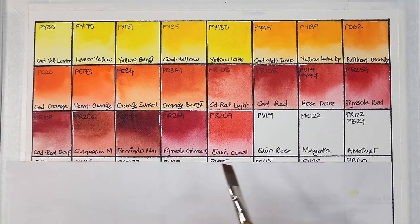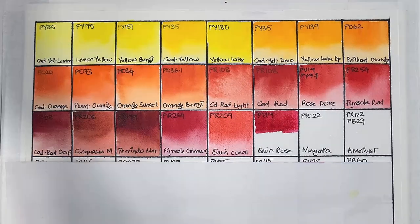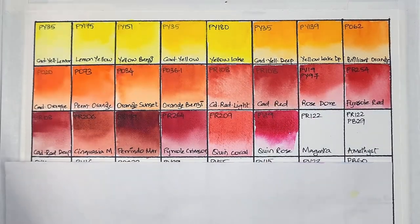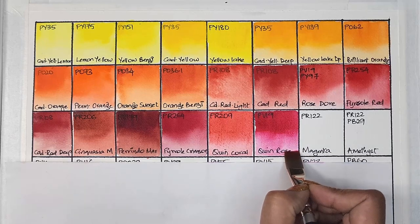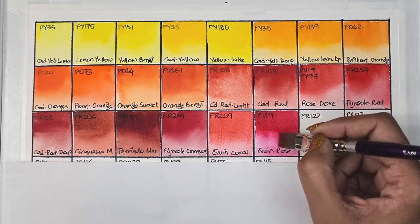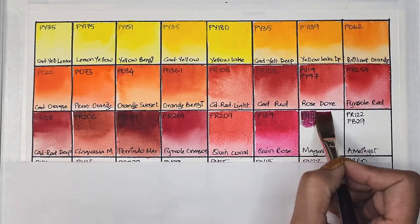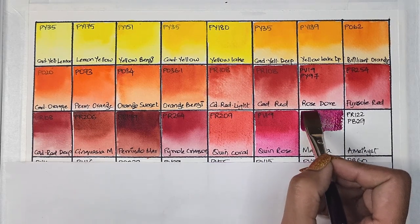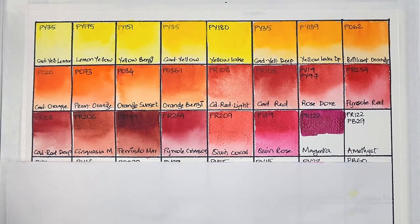Then next we have quinacridone rose, PV19 — semi-transparent, medium staining, surprisingly granulating according to the tube, and has very good lightfastness. It did dry with some kind of texture. Next we have PR122, which is magenta — semi-transparent, medium staining, and has excellent lightfastness. It's such a nice hue for botanical and floral painting.